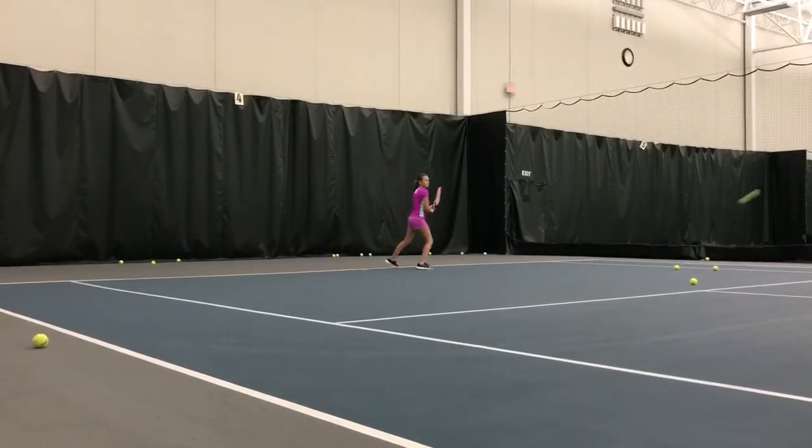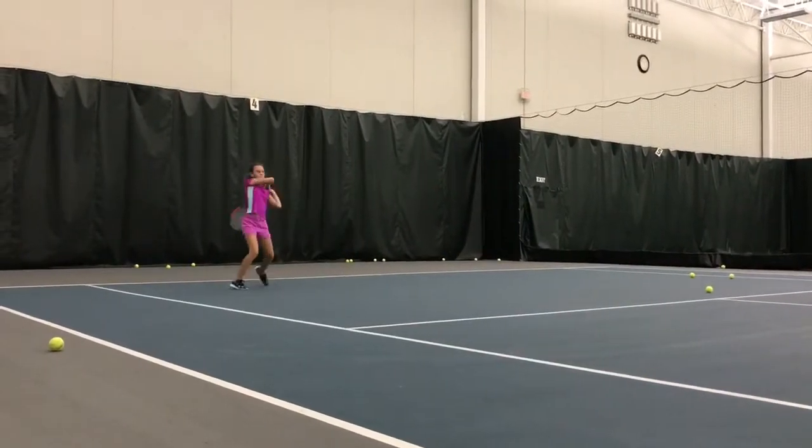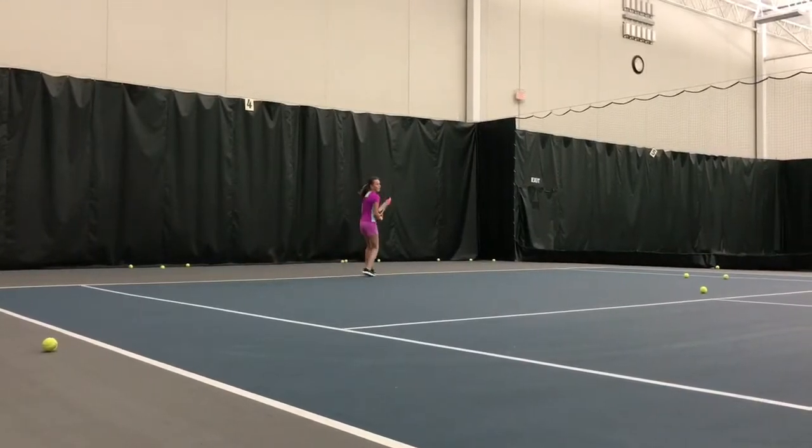Here we go. Step in. Out. Good shot. Back to the middle. Here we go. Turn. Fire. Good job. Good.